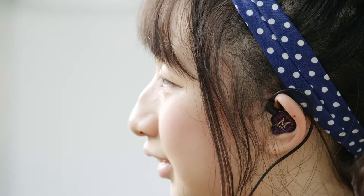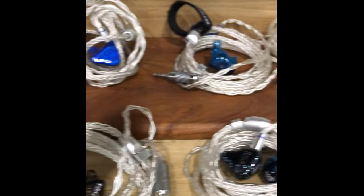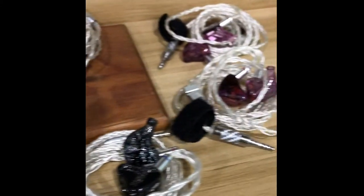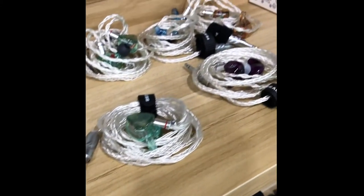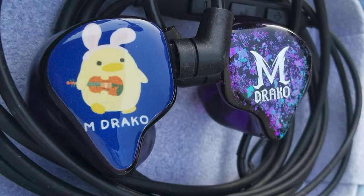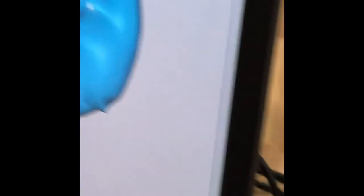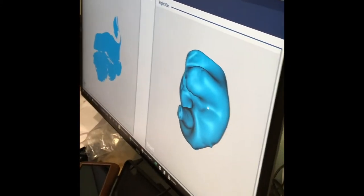I often use my IEMs for recording my tracks as well. Music Sanctuary has a wide range of IEMs — mine is the Fearless Start. They even let me put my custom art on it. I was super excited when I received the real thing with the logo and the duck on it. It's also custom-fit to the shape of my ears.